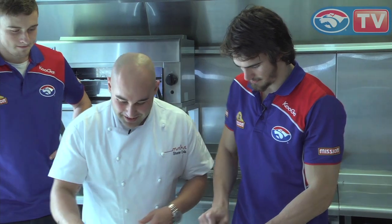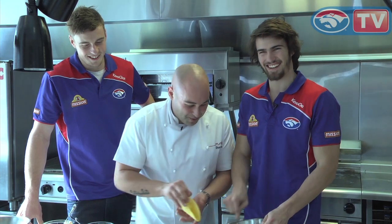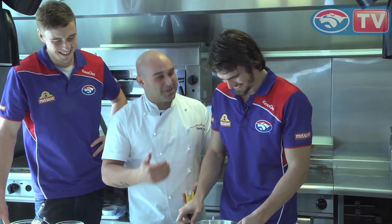Sounds good! How's that looking? It's looking pretty good — amazing. You could be a chef, mate, if the football career doesn't work out for you. Excuse the pun.